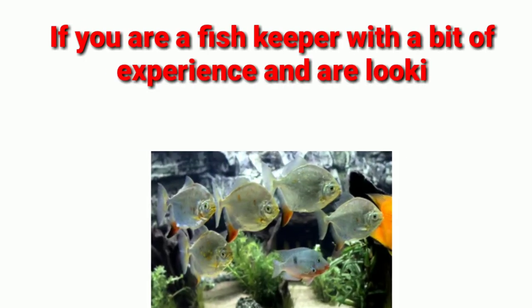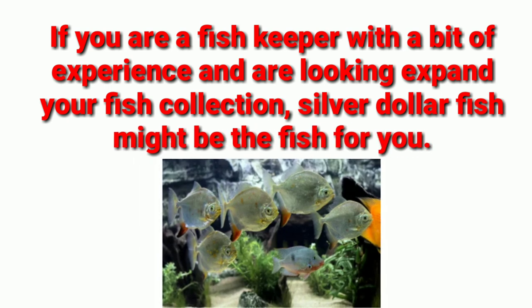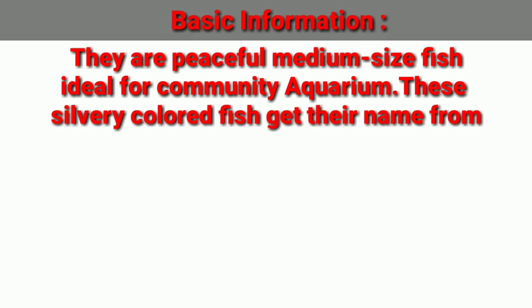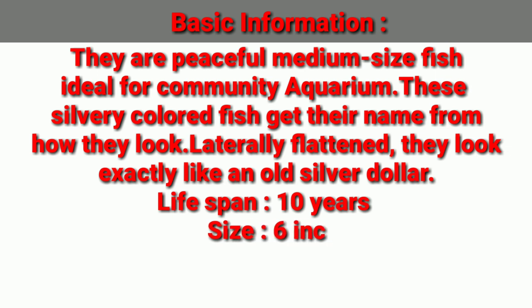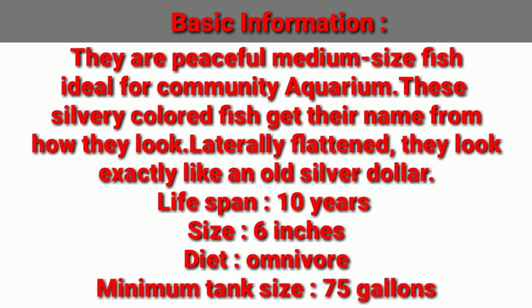If you are a fish keeper with a bit of experience and are looking to expand your fish collection, then silver dollar might be the fish for you. They are a peaceful, medium-sized fish ideal for a community aquarium. These silvery colored fish get their name from how they look — laterally flattened, like an old silver dollar. Their lifespan is 10 years, maximum size is 6 inches, diet is omnivore, and the maximum tank size is 75 gallons.